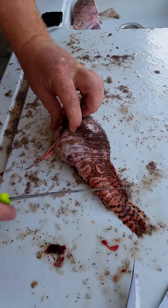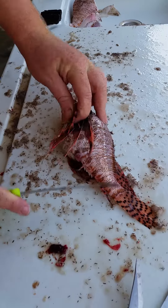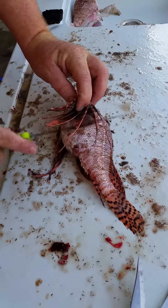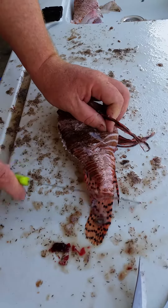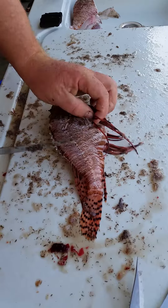A fish about this size, sometimes I'll just score it and fry it, but today just for fillet — we're going to do some sashimi later. I scale it. They have very small scales, you can see they're very tiny, and it only takes a second. Fish is scaled.